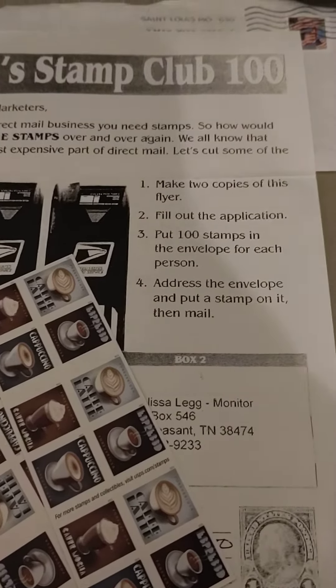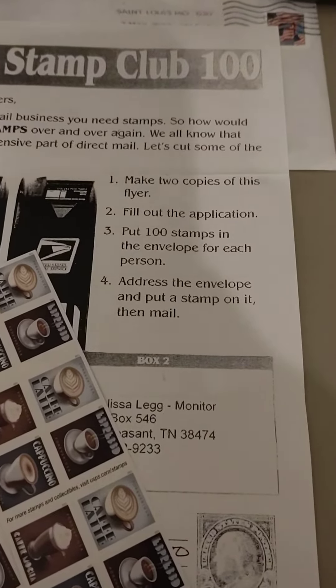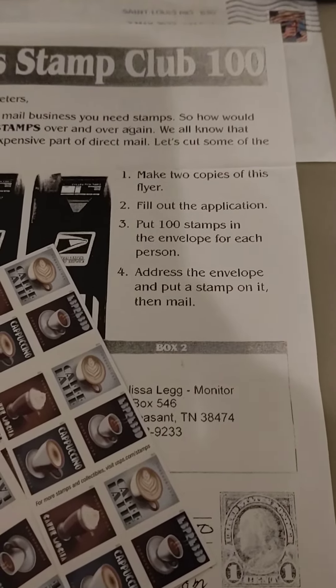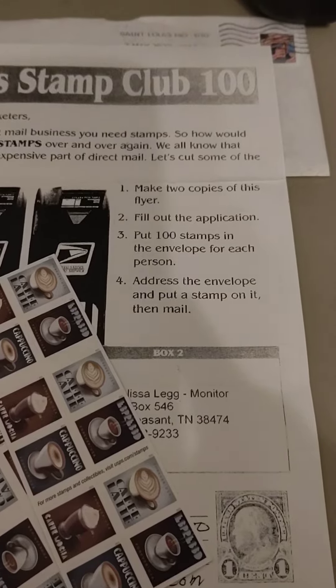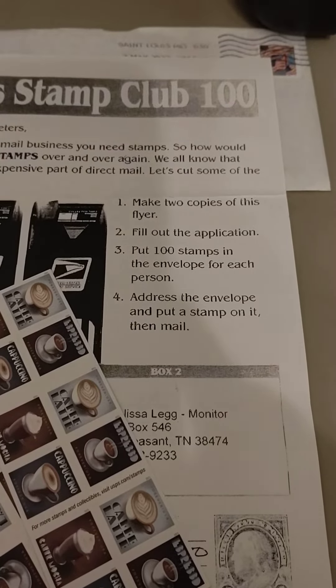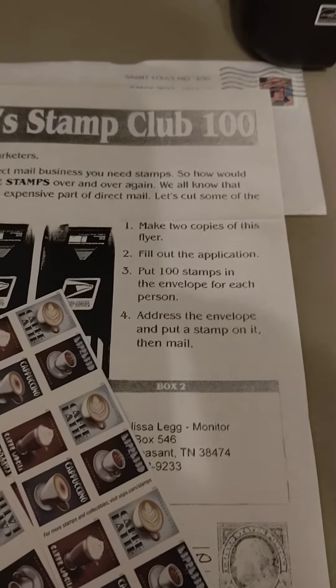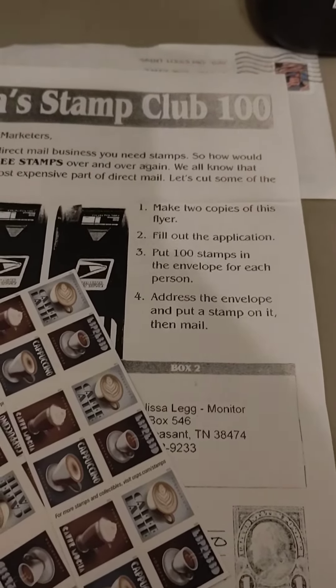All you have to do with this flyer is make two copies, fill out the application at the bottom, put 100 stamps for each person on this flyer, and just mail it to me. I'm the monitor, Shalisa.